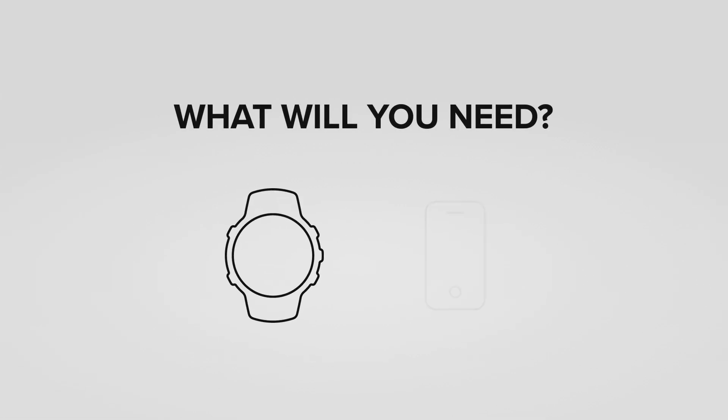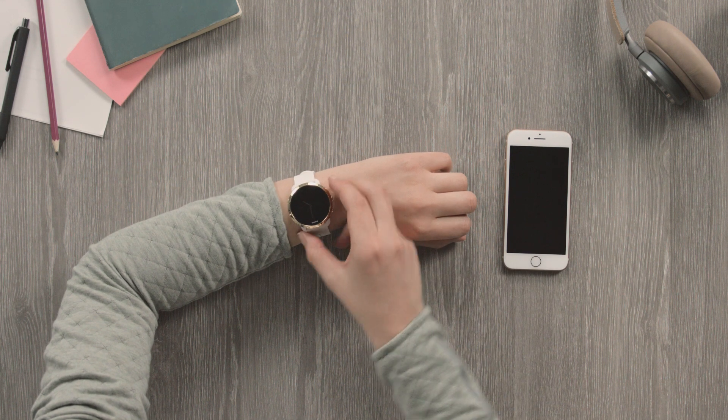You will need your Suunto 3 Fitness and a phone with the Suunto app installed. It's this easy. Get started by waking up your watch.